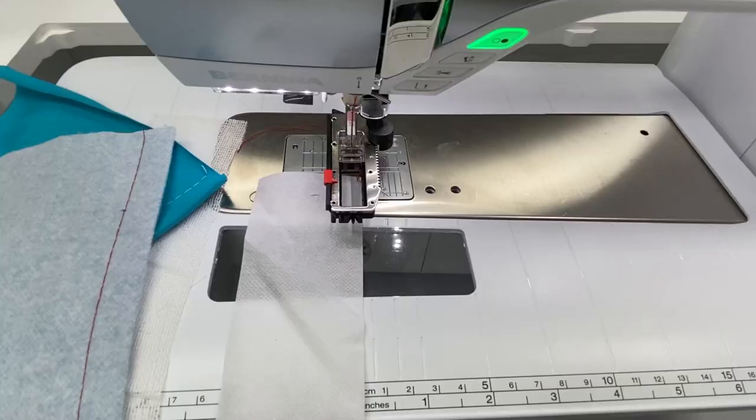Hey, it's Gail from Bernina of Naperville. Today I have a tale of two buttonholes — we've got manual buttonhole and automatic buttonhole, and you're going to learn how to use both of them today. Yes, you are going to make a buttonhole. Let's get started.